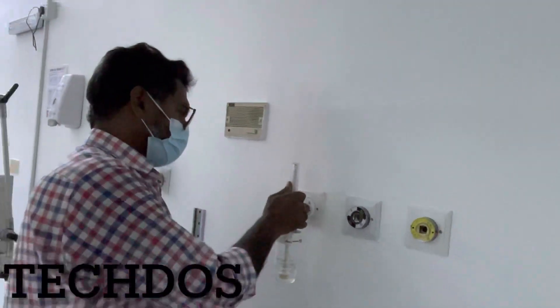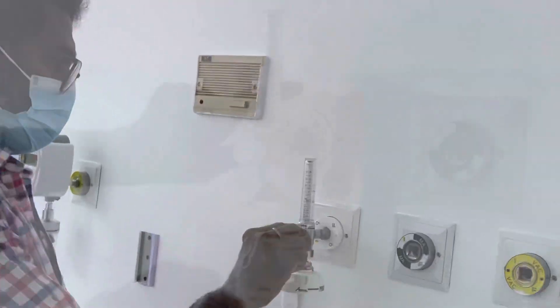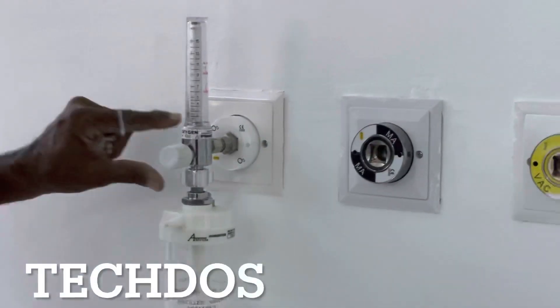Today's video is about the leaking oxygen outlet maintenance from the hospital.